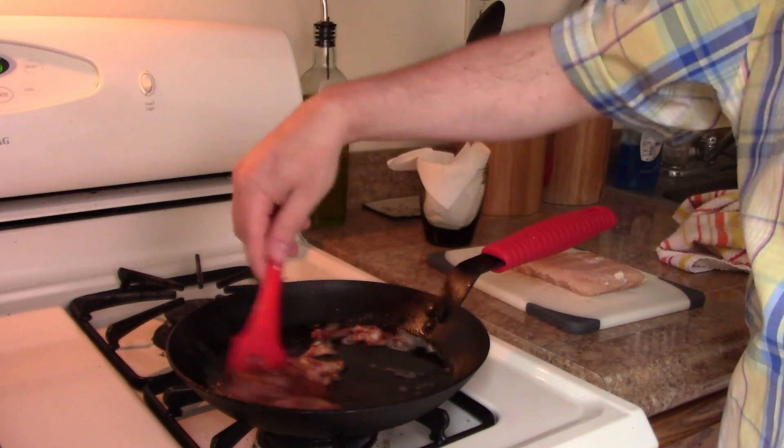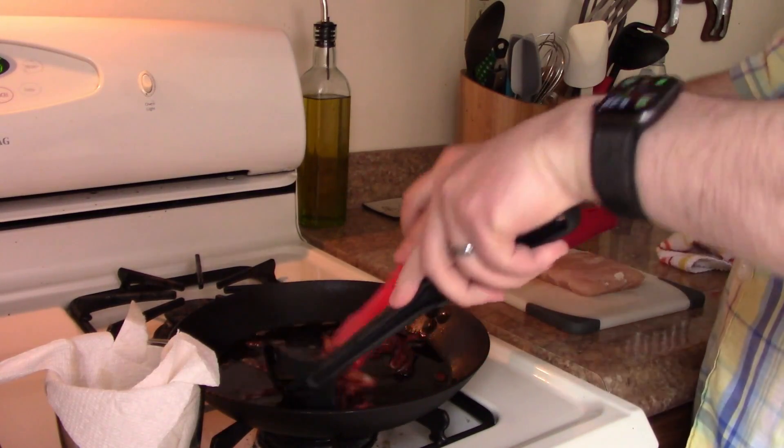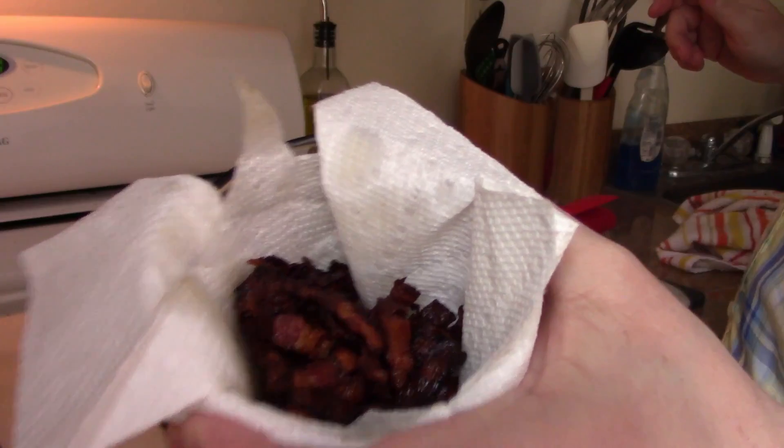I like to push my bacon pretty far — I like it really crispy. I use it on my pizza more as salt than anything else; it adds a lot of texture and that salty, smoky flavor.